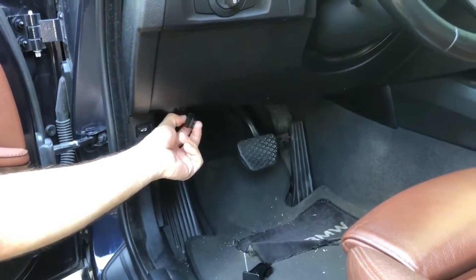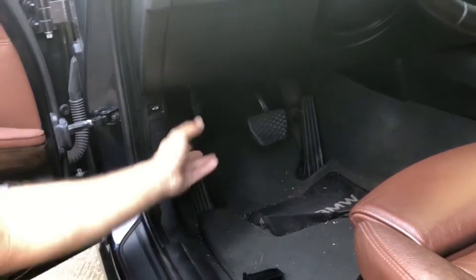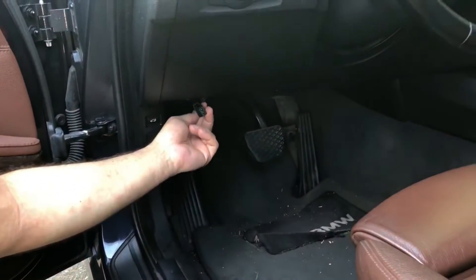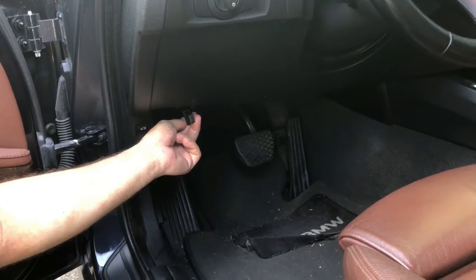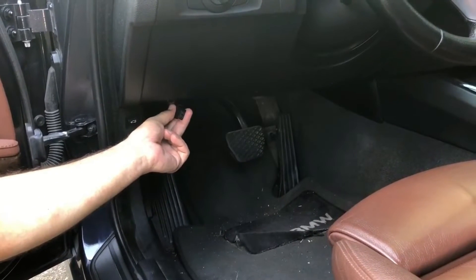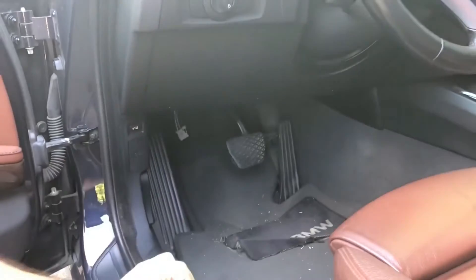All cars are a little bit different, but in the 3 series it's located here in the glove box and covered by a panel. You can see there is no red light on this last one, so basically the head unit is not getting the fiber optic signal. Now it tells us that the problem is sitting in the satellite tuner.